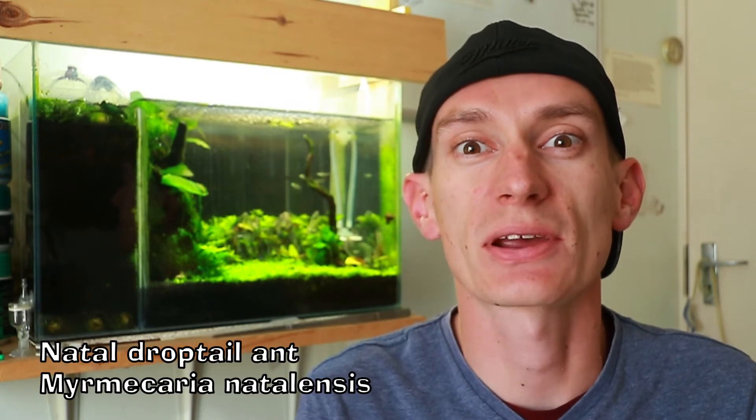Today we're taking a look at my Natal drop-tail ant army, also known as Myrmecuria natalensis.